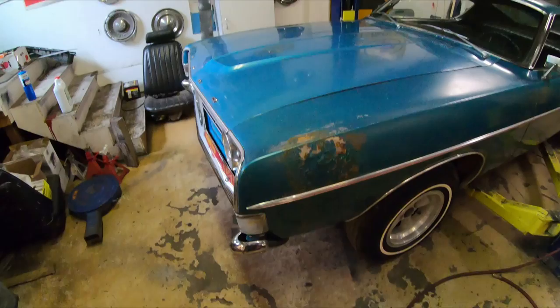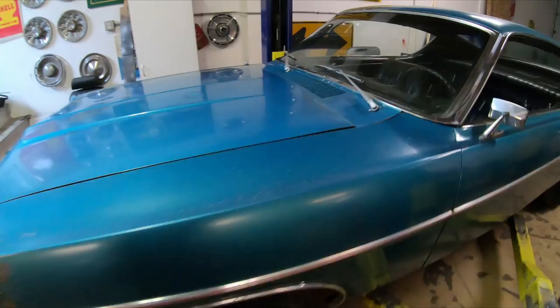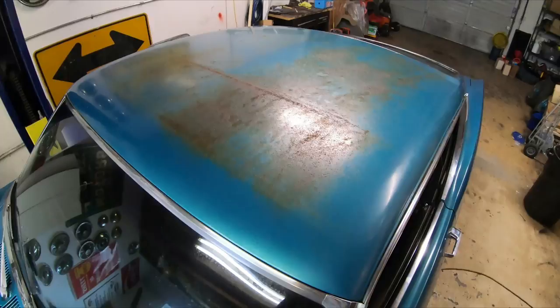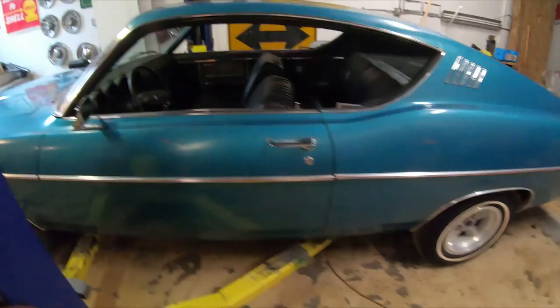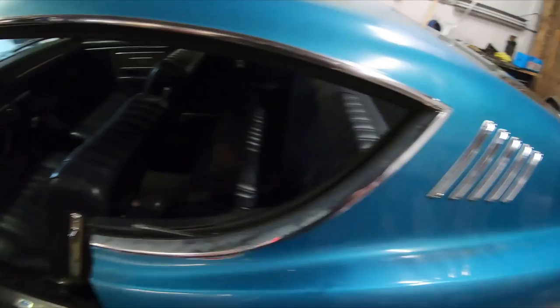There are some paint issues - it almost looks like brake fluid was spilled and ate the paint off, but the metal underneath is actually pretty solid. Up on the roof, that's what happens when car covers sit on cars for years and they don't get a chance to breathe. There are a couple little scrapes and dings, and it had these older style mag wheels on it.